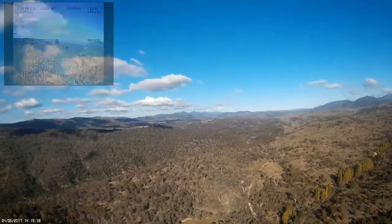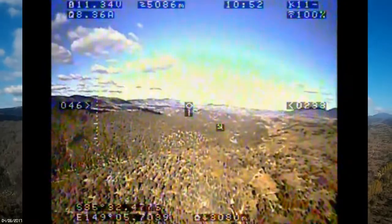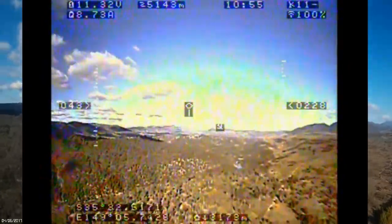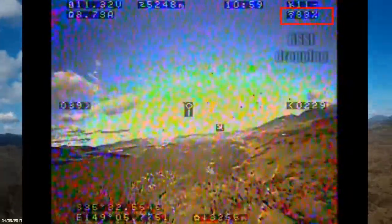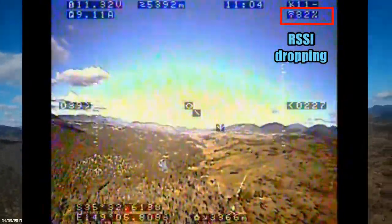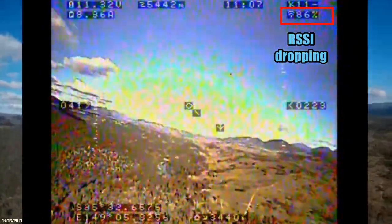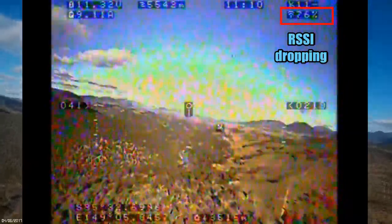I'm gradually letting the Texumo drop back towards the 200 metre altitude that I'm trying to maintain. We're just passing 3 kilometres here and I'm at about 220. I didn't notice it at the time but now looking at the onboard video I can see that the RSSI actually starts to drop down significantly, which is really unusual for the EDUHF system I use, particularly at this distance.